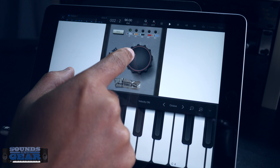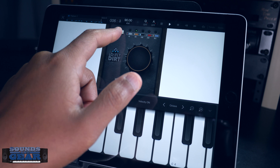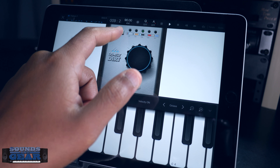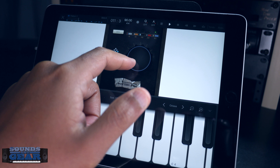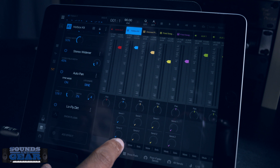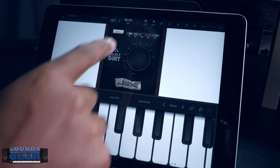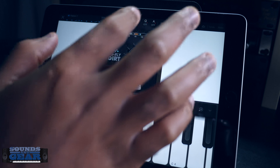Right now I only have it on the drums. Let me solo the drums so you can just hear the drums. I'll go through the modes again — for me personally, the 404 is my favorite so far.